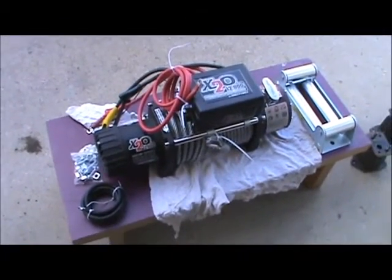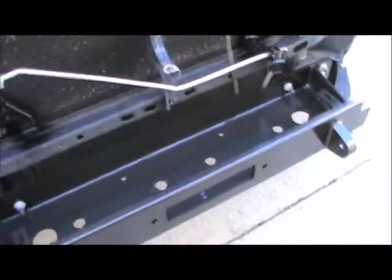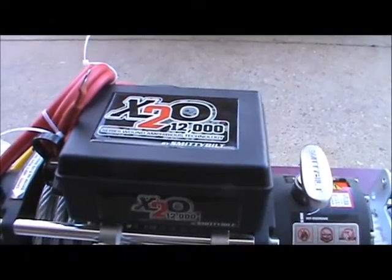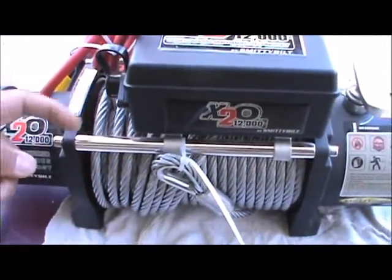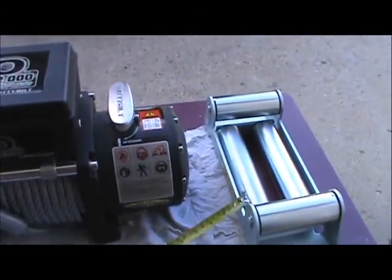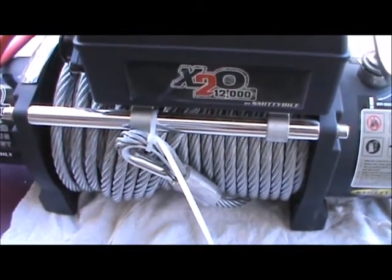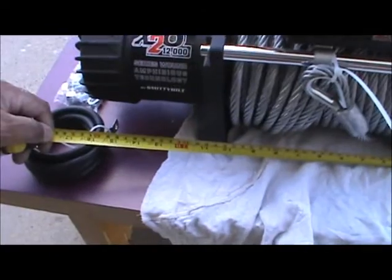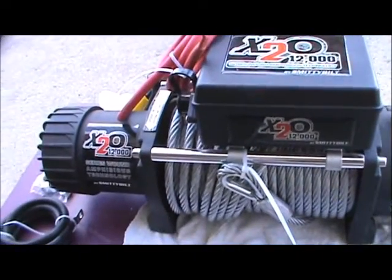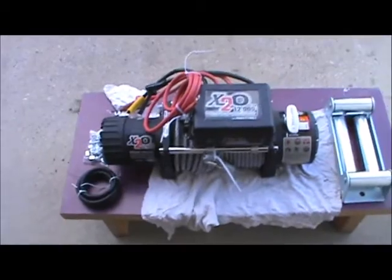It's time for the winch — time to get it in there. I'm going to leave the control box on top so it'll be easier to reach in and connect my remote. One thing I want to point out: put your roller fairlead on first, because it'll be harder to install if you've already got the box in. Judging by the distance — 17 inches across from that bolt point — I don't have enough room to get my hand in there if I mounted it on the side, so I'm leaving it on top.